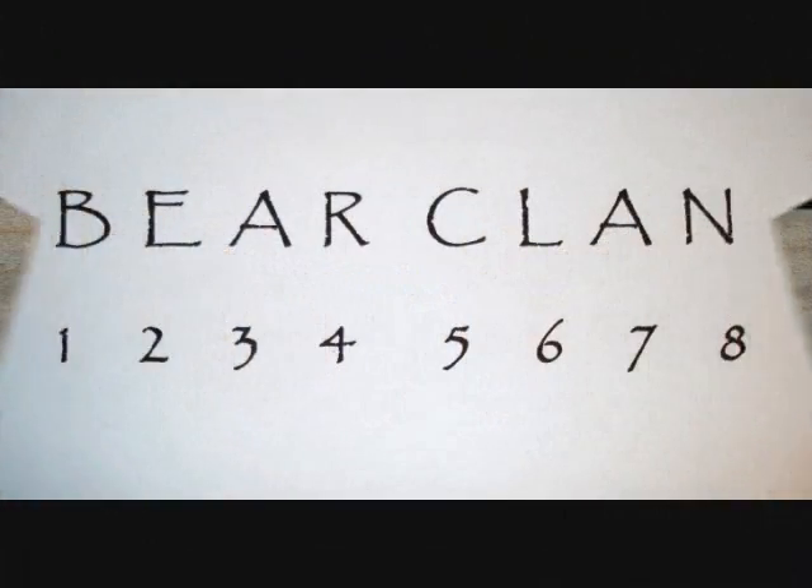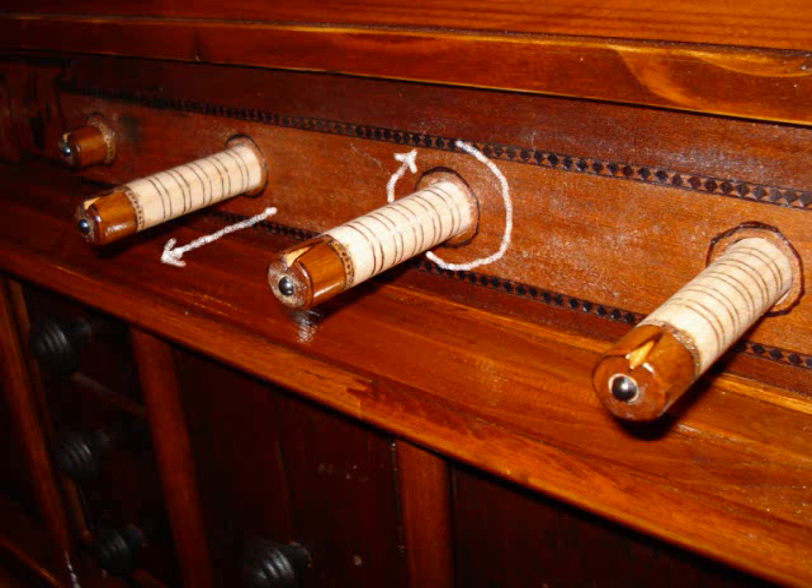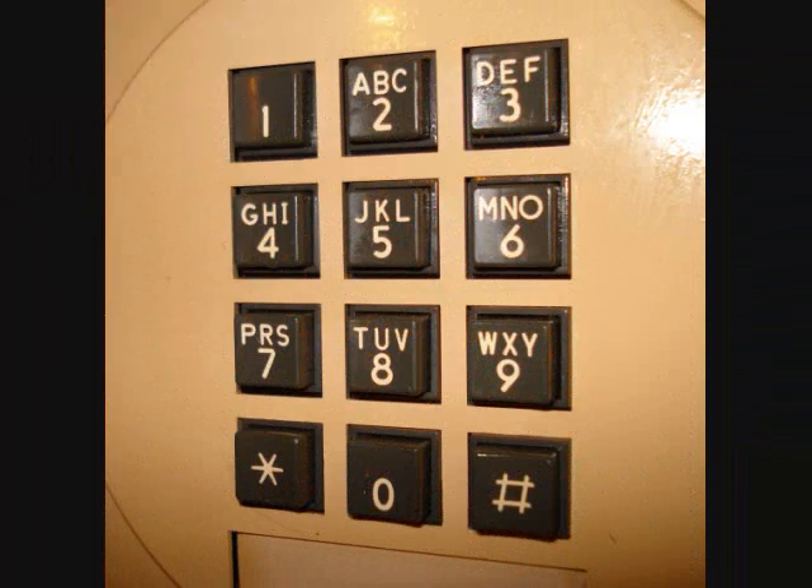The very name of the chest is the actual combination code. You will notice that there are eight dials and the word Bear Clan has eight letters. Each dial rotates 360 degrees and pulls out to reveal 12 possible stops. You simply relate the letters from the word Bear Clan to the numbers found on any telephone keypad.